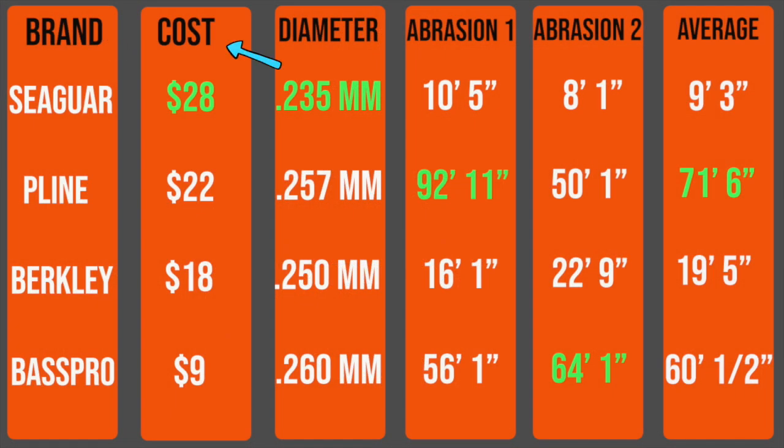I wanted to do a tensile strength test but couldn't find a way to do it accurately without the line breaking at the knot. Looking at the chart: lines are arranged by price with Seaguar most expensive at $28, down to Bass Pro. The diameter column shows Seaguar has the smallest diameter. Every single line was invisible underwater so they all get an A-plus for invisibility. For abrasion test one, P-Line won with a staggering 92 feet. Bass Pro also impressed with 56 feet and won abrasion test two with 64 feet.